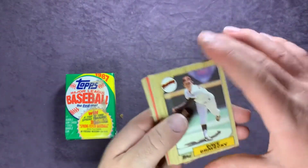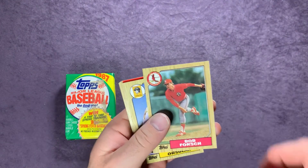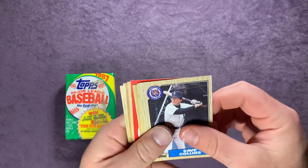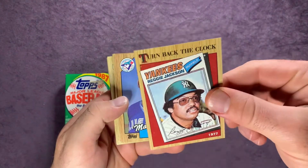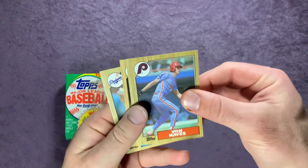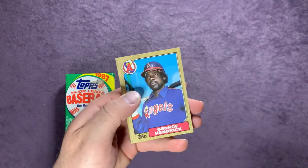Starting off pack four: Dave Dravecky, Kevin Romine, Tony Pena, Bob Forsch, Joe Orsulak, Dave Collins, George Brett, Goose Gossage, another Spring Fever card, Dave Lopes, and a Turn Back the Clock of Reggie Jackson — pretty cool insert there — Jimmy Williams, Von Hayes, Wayne Tolleson, Jose DeLeon, Steve Sax, Ed Romero, and George Hendrick.